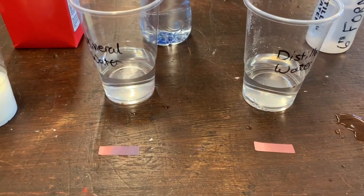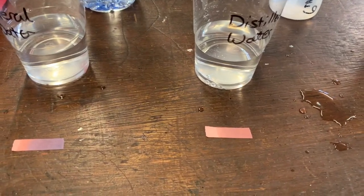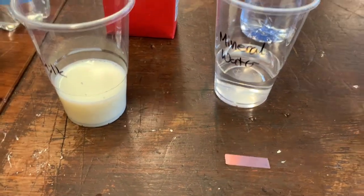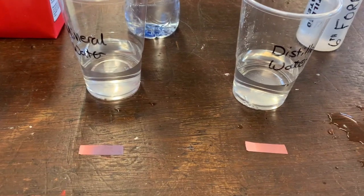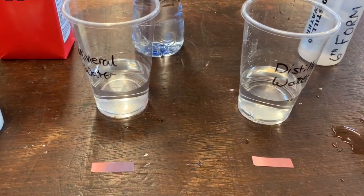I think what's really interesting for me is that the distilled water is clearly red on the litmus paper, and the mineral water is clearly blue. So this is quite an interesting result. Hopefully we can understand why this is later.